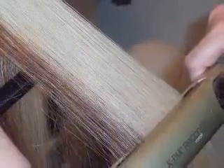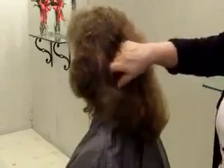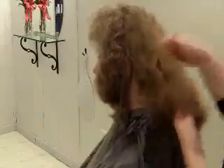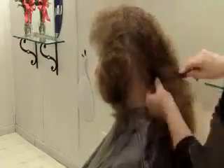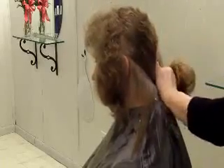Our model today has beautifully naturally textured hair. I'm adding some K-Pak Color Therapy Restorative Oil before I start, to add intense shine. This enhances the process that we are doing. I will be taking diagonal sections with the comb to create the smoothest, swingiest line.